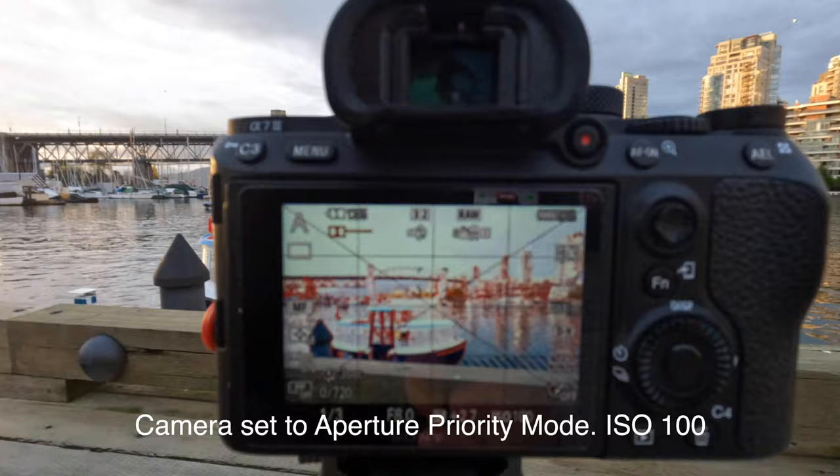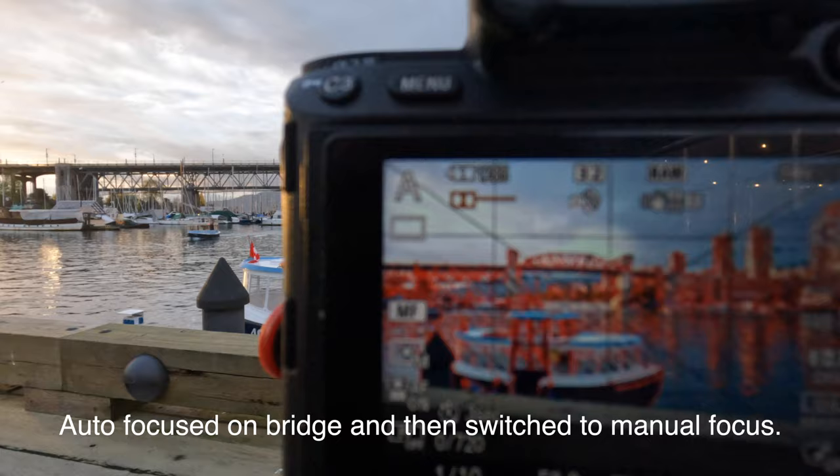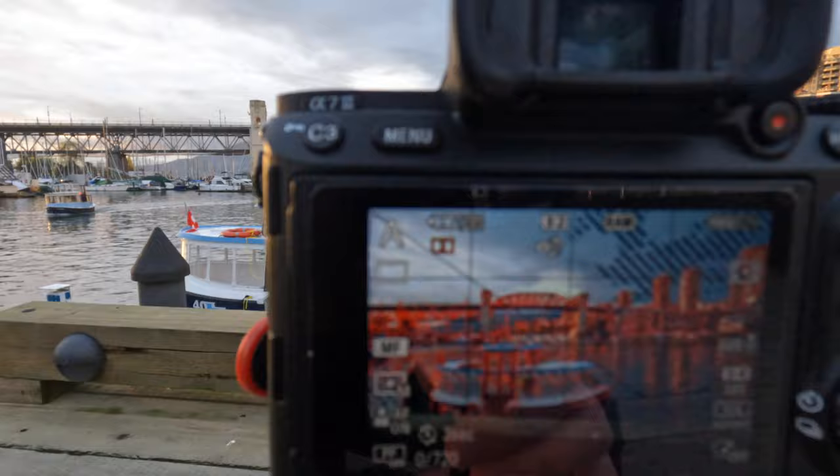I think that's our shot there, but I want to underexpose this a little bit. Okay, so it's 8:02 PM right now. Sun's supposed to set at 8:30, so we will do a one-hour time-lapse, I guess. I think that's safe.